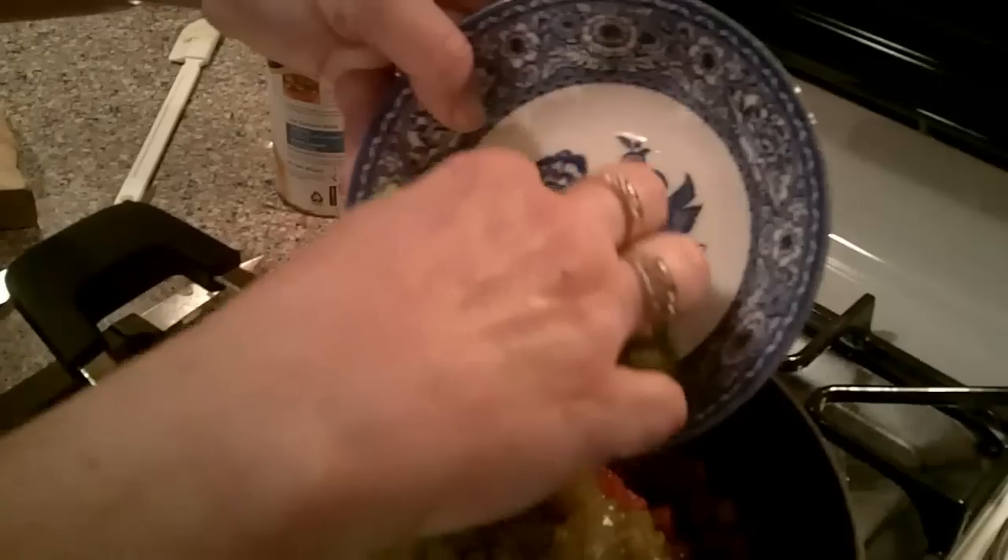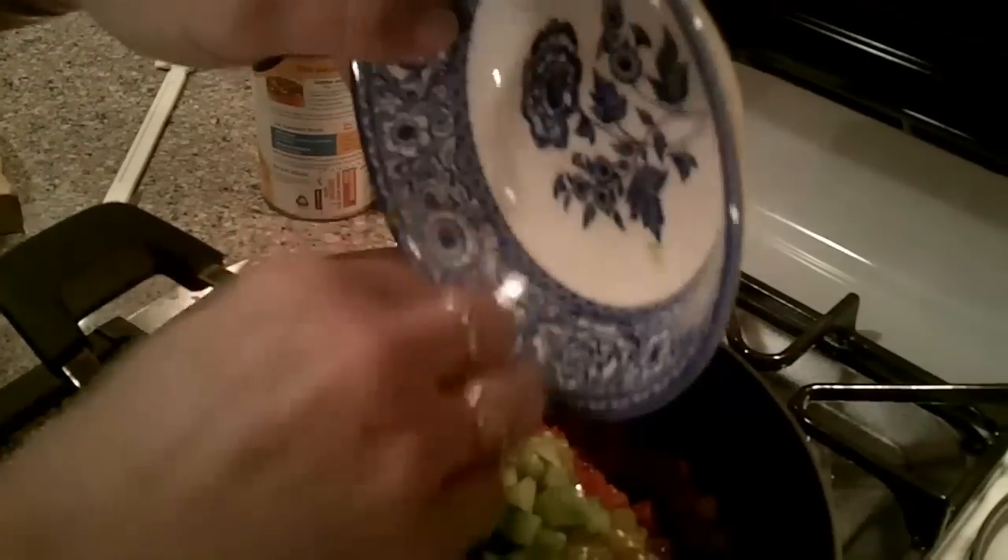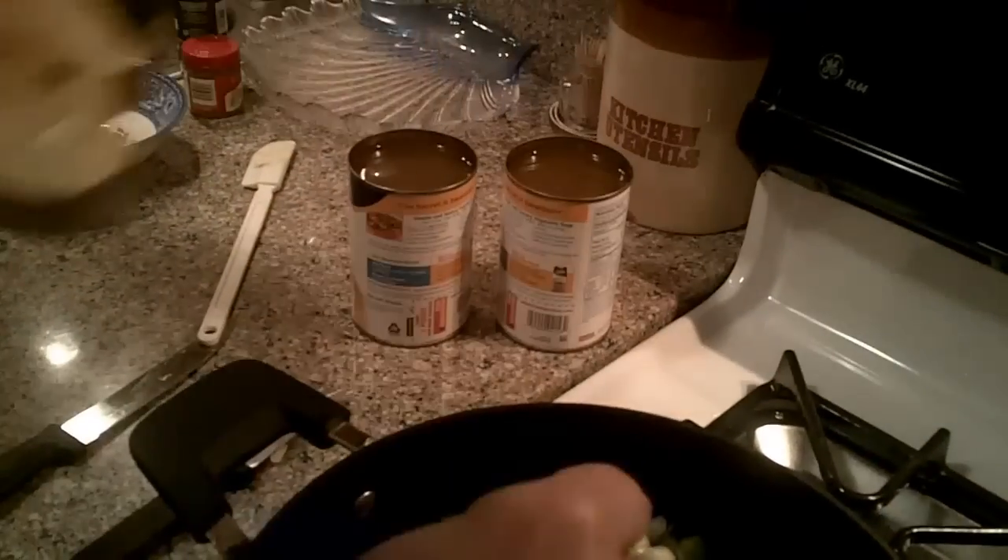This is green pepper that I've already cut up and chopped up here. We have some onion, and the onion is very strong, so I'm going to throw that right on in there. It's a medium onion also. Wow, that's a war.